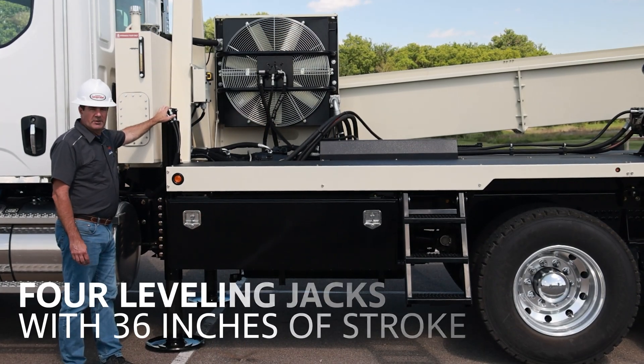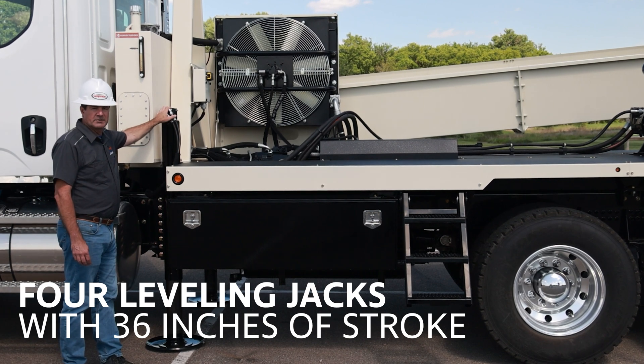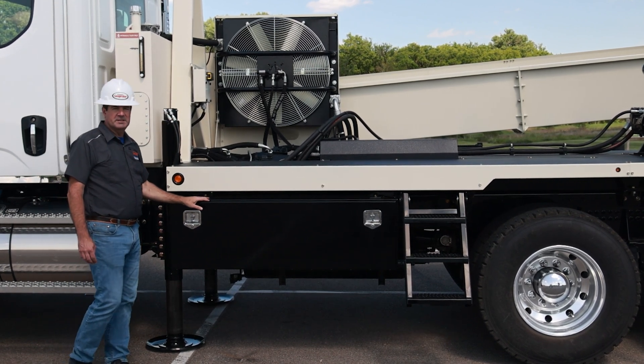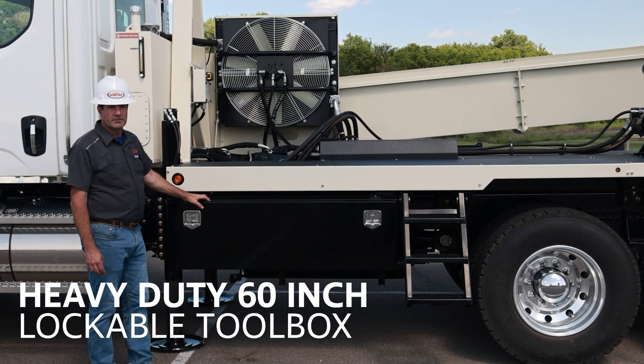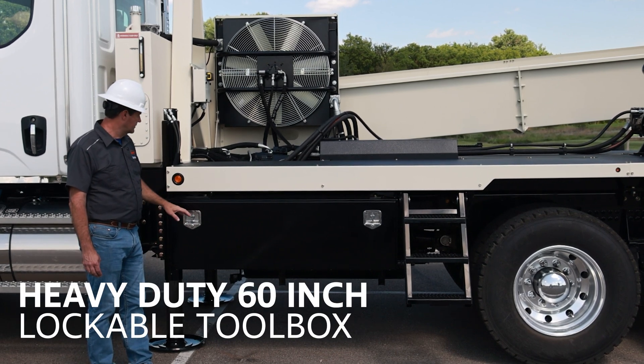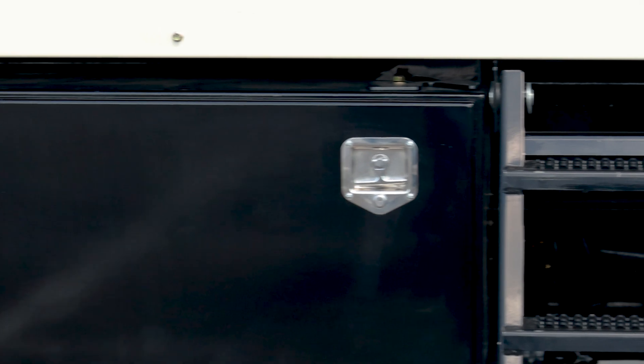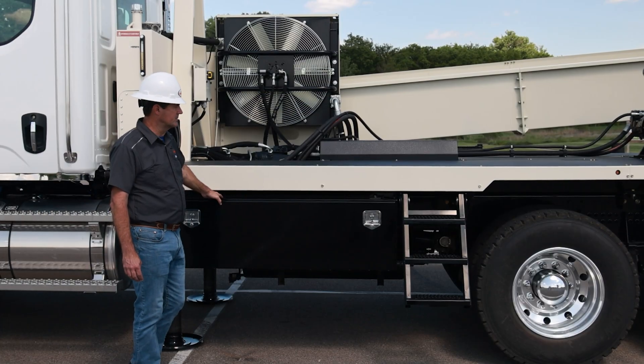We have four leveling jacks on the machine. All four jacks are 36 inches of stroke. And this is a 60-inch toolbox that we make ourselves here. This is a nice big toolbox made of steel. It's got two lockable latches on it — very rigid for holding up. You need to put bits or heavy tools in it. Good strong bottoms in them.